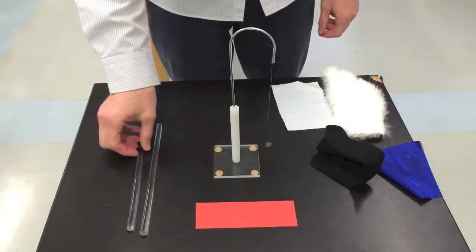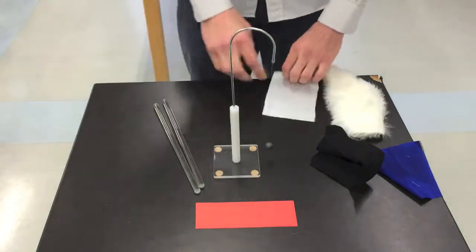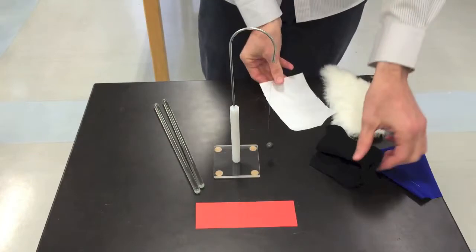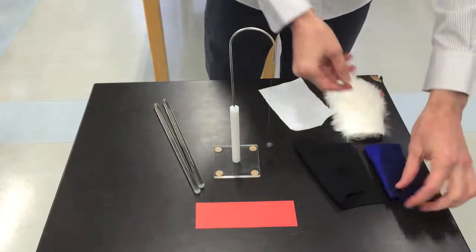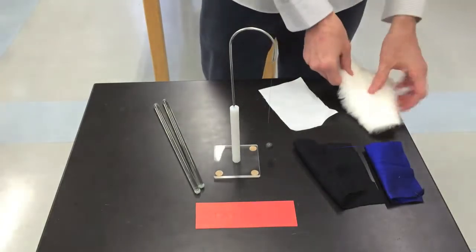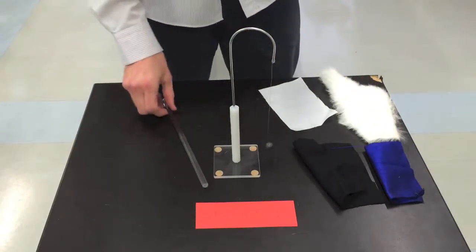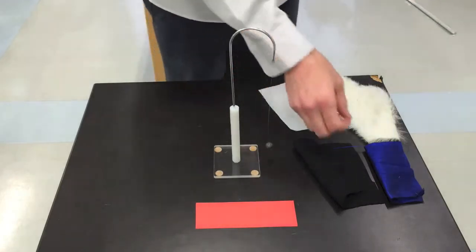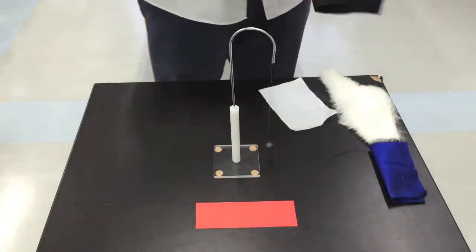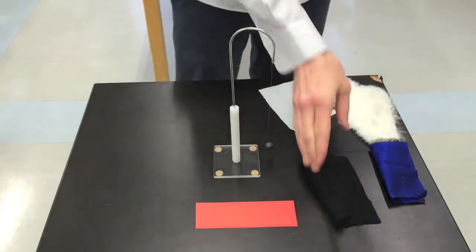At station 2, you'll have two glass rods — be careful with these because they are breakable — and also your choice of fabrics: cotton, felt, silk, and some fur. Grab both glass rods in one hand, making sure they're not touching each other, and choose two out of the four fabrics. I'll choose the felt for one glass rod and rub it on that rod a number of times without touching the other glass rod.